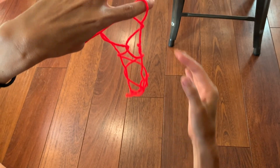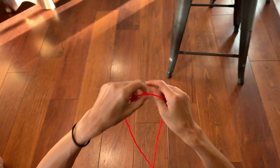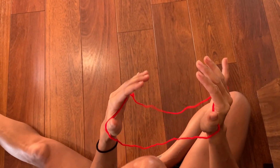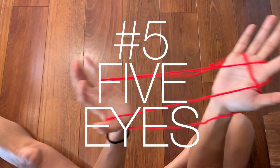To take it apart, let go of one hand, grab one side of the bridge and the other, and pull — it'll all come out without any knots. Feel free to rewind the video to go over the steps slowly until you master it. Now let's move on to five eyes.